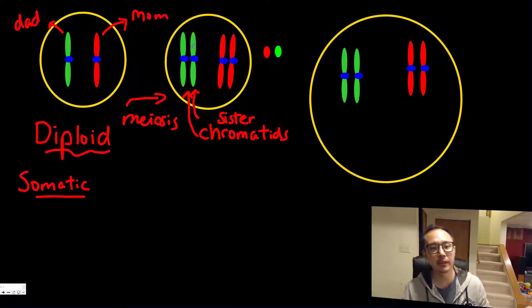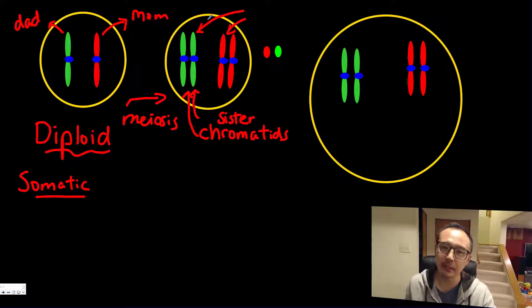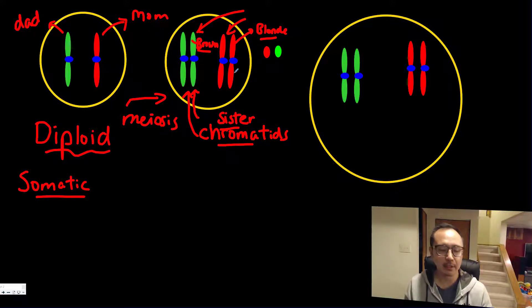The green one and the red one are called homologous chromosomes, which means they are similar in length — basically your DNA base pairs — and they share similar traits. For example, if this section of the chromosome accounts for hair color such as brown, and this same chromosome over here is for blonde, both chromosomes are homologous because both account for hair color traits. During meiosis, the homologous chromosomes pair up, duplicate to create sister chromatids, and then crossing over occurs.